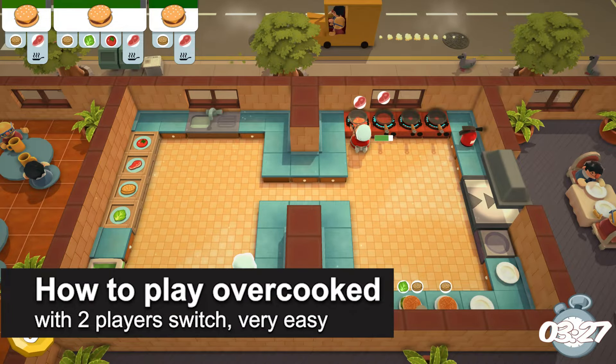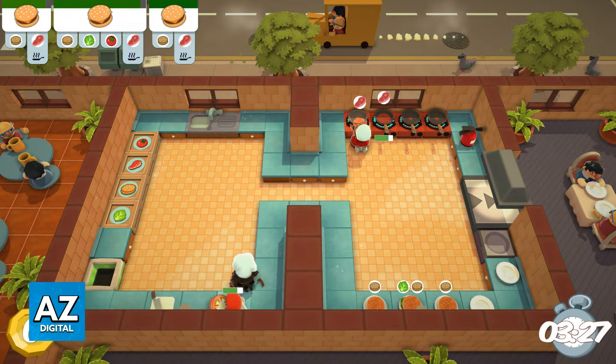In this video I'm going to teach you how to play Overcooked with two players on the Switch. It's a very easy process so make sure to follow along. You have two ways of playing with two players on Overcooked on the Switch.